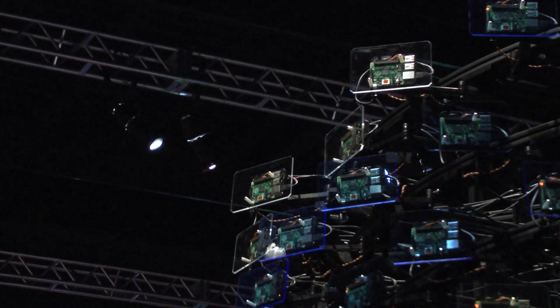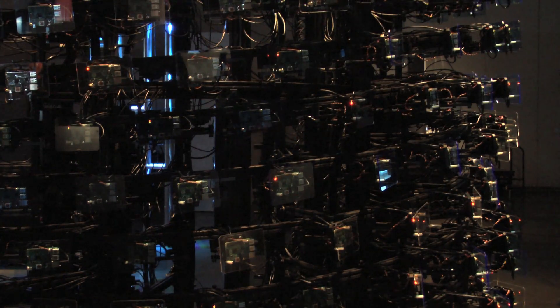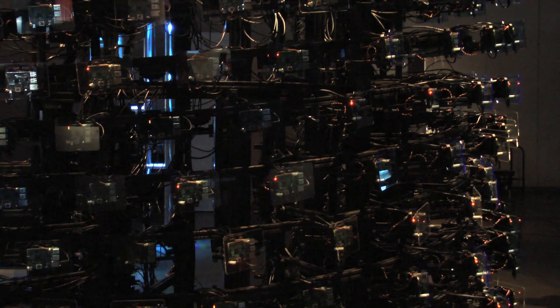It's also a kinetic sculpture. Each of the computers is mounted on an articulating arm. As a computation is given to a head node, it's spread throughout the 256 nodes, and once an individual computer gets its task, that arm articulates based on how much that individual part is being computed. The patterns that develop are what are usually inside the computer and unseen — this is an effort to physically visualize what is usually hidden black box technology.